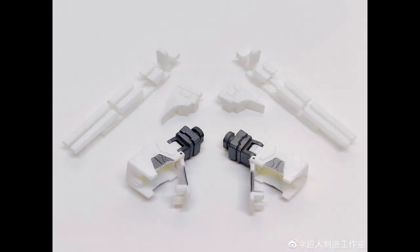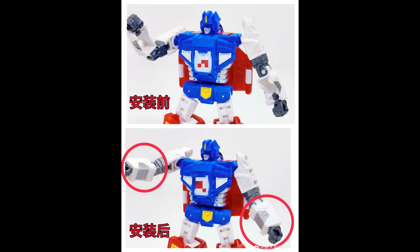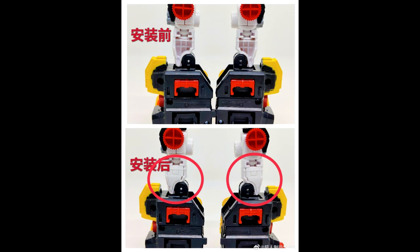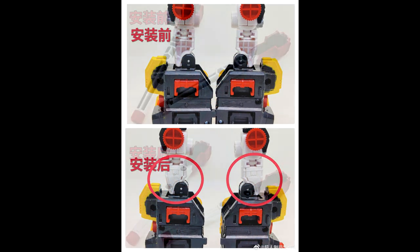All right, up first, as always — add-on kits, add-on kits, add-on kits for days. It looks like Victory Savior already has some upgrade kits. You get filler kits for the double barrels that go on the back of him, which definitely need those — that was so ugly. You get some gap fillers for Saber, the little mini one, plus the arm and leg gap fillers as well. Pretty cool.